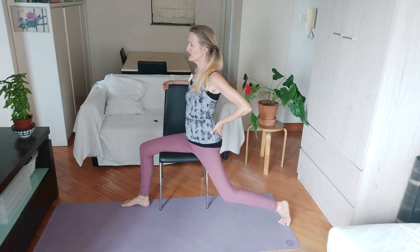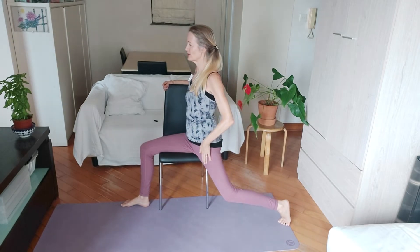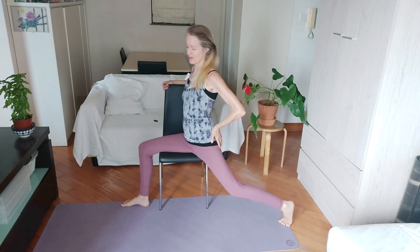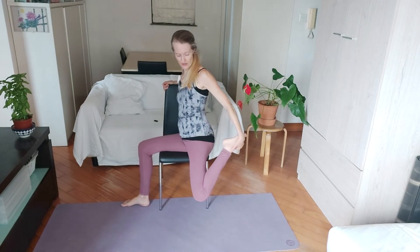Hold and then release. Breathe in, breathing out as you hold and you tilt and you firm your thigh — pull it forward, squeeze your muscles, and then release into the stretch. One more time — pulling it in and release.